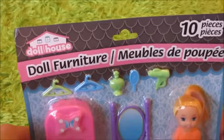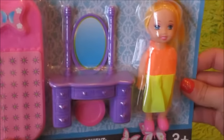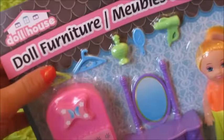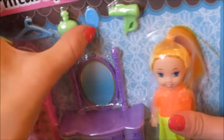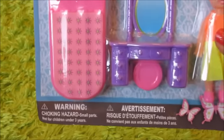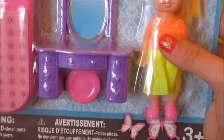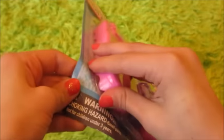The first thing that we found at Dollar Tree was this pack of doll furniture, and that's just what it's called. It comes with this little doll, a vanity, a stool, a bed, a few hangers, some perfume, a mirror, and a hairdryer. We're not actually going to use the doll, but if you're into doll stuff then you can of course use it. I'm just going to open it.